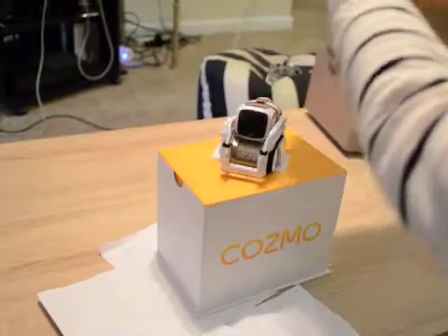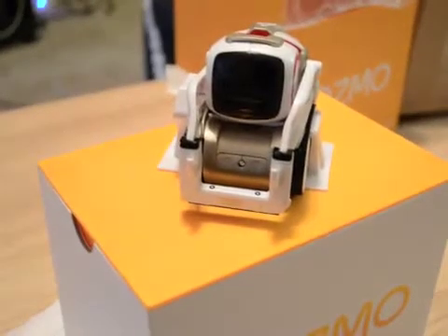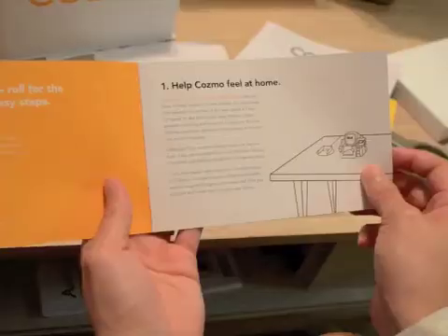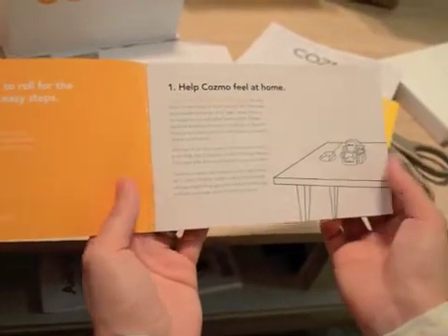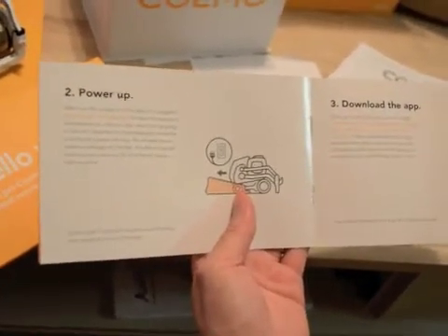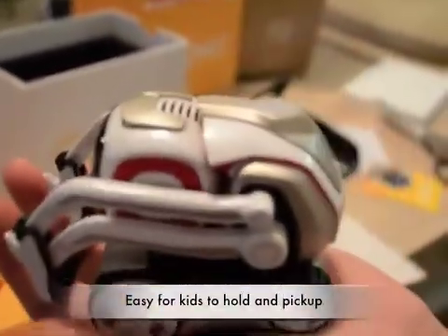It's here! And here he is! And I think here are the game pieces that come with him. They're basically just saying that Cosmo is best on a flat surface, and if the room is dark he may not see you, and also that indoors is the best place for him. So I have to make sure that he is powered up. I'm going to find the charger. He is small enough to fit into a hand.